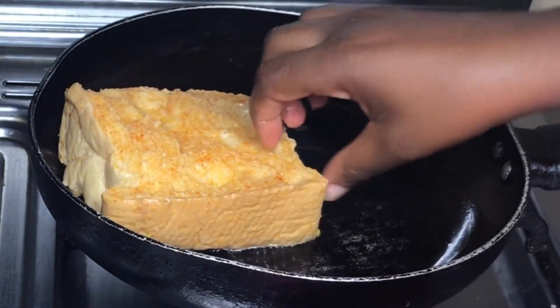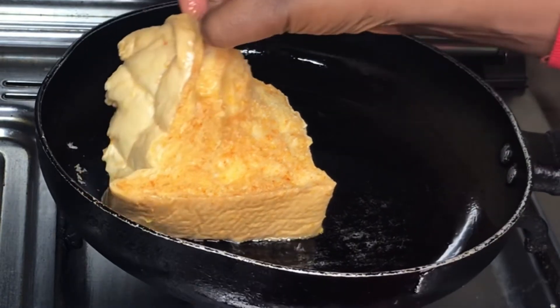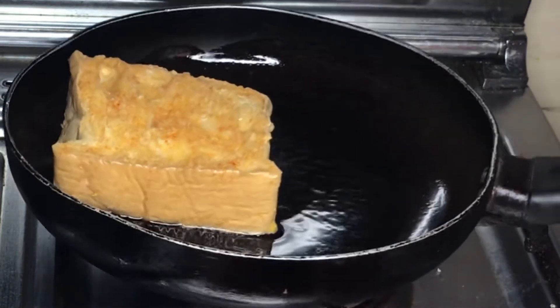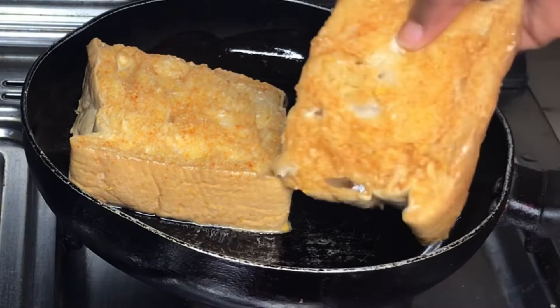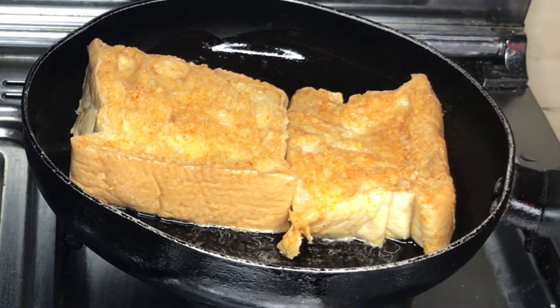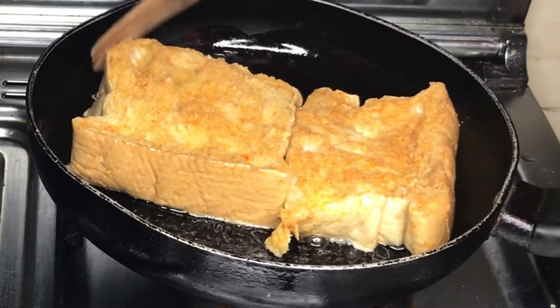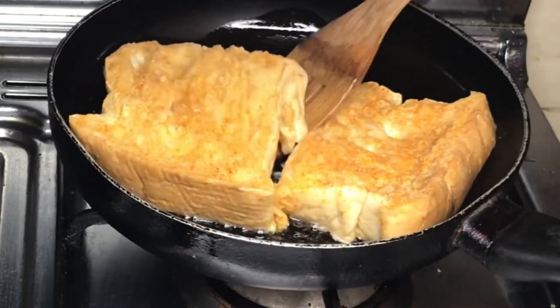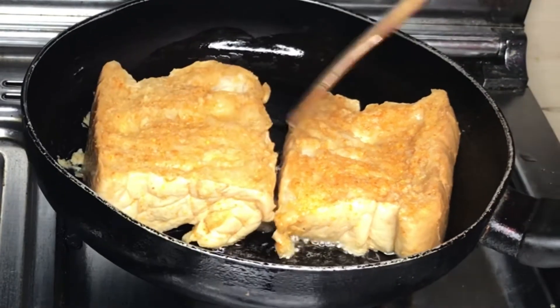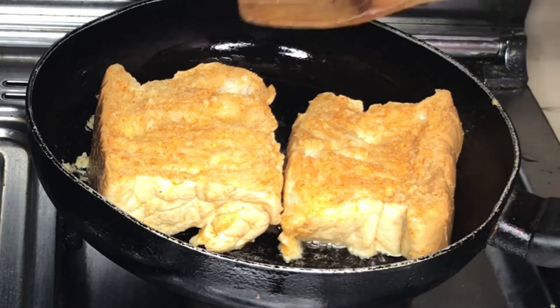Now that your frying pan is hot with the oil, go ahead and put the bread in. When you put the bread in, because the oil is hot, it's going to start frying right away. You have to fry on medium heat so that it doesn't get burnt. After putting the bread in the frying pan, leave it for some time to fry, then turn it over so the other side can fry.